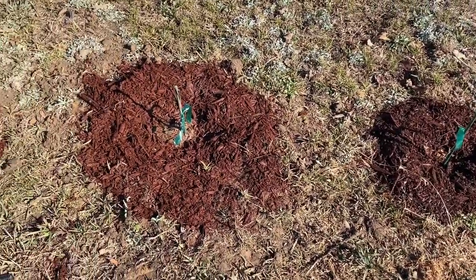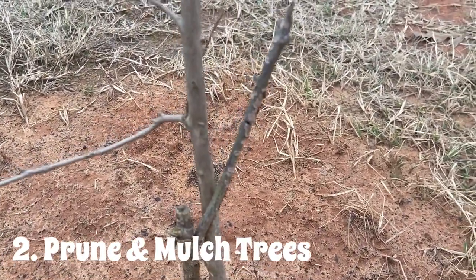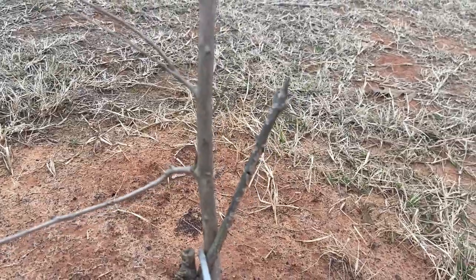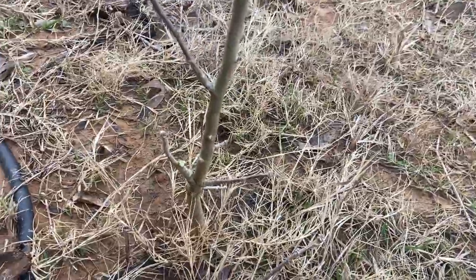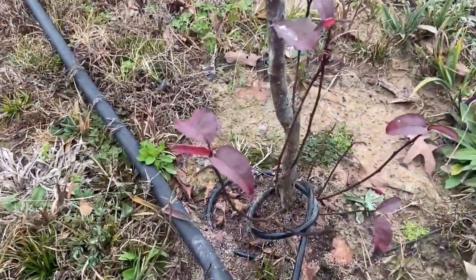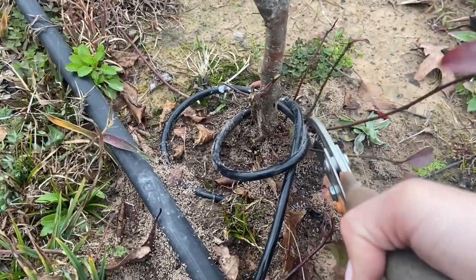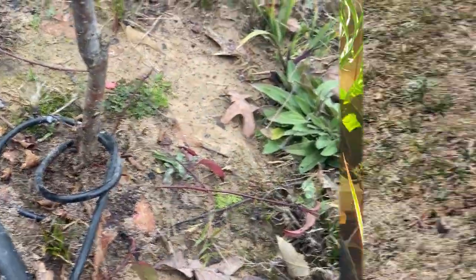For trees that I planted last year, I'm going around and pruning them. Any branches that are crossing one another you want to clip off because you don't want them rubbing — that's not good for the older adult tree that it's growing up to be. I'm also clipping off any offshoots towards the bottom that I don't want there. They're such babies right now I can't really tell what kind of shape they're going to take, but I'm doing my best to shape them the way that I want them.